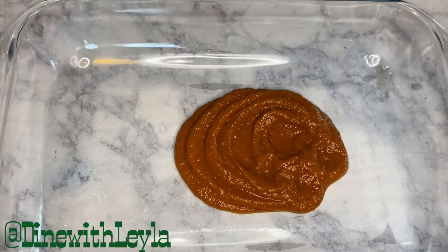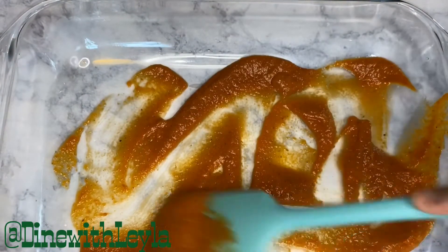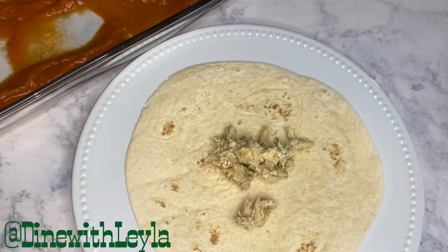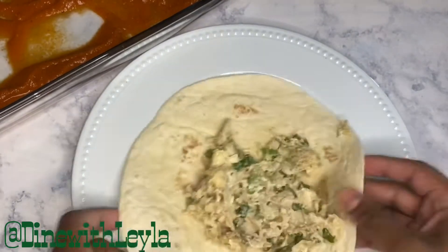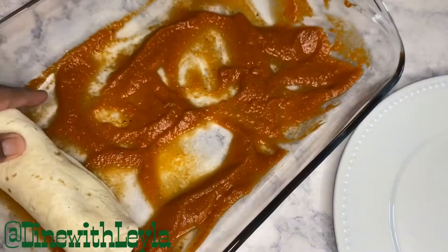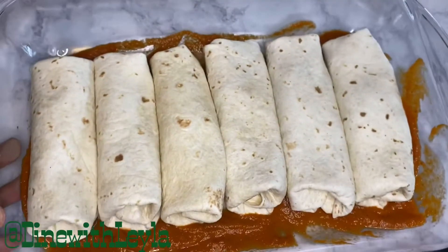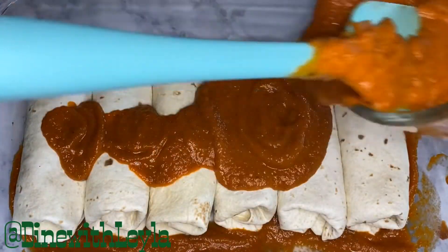I'm going to take a baking dish, pour a little bit of the enchilada sauce, and spread it around — this is to prevent the tortillas from sticking. Then I'm going to take a tortilla, put in a generous amount of that chicken filling, spread it, fold it in, and put it into the baking dish. This is a good dish to make ahead and freeze.